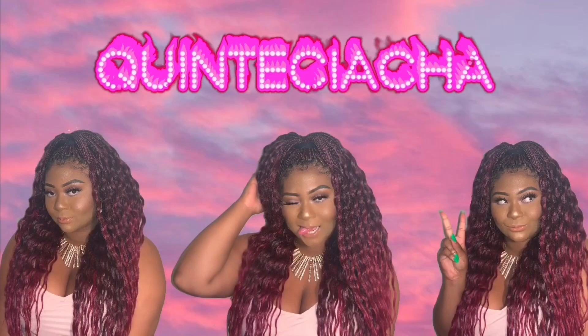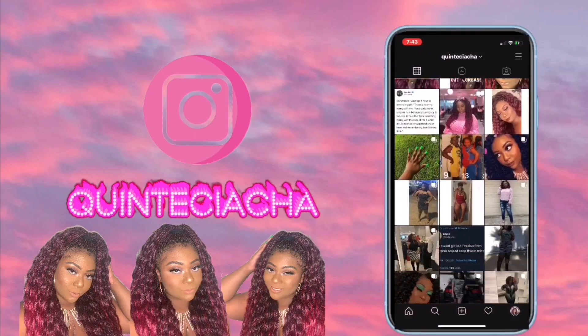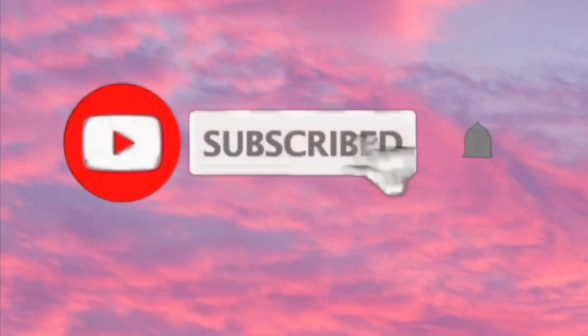I'm back with another video. Before I start doing anything with my hair, I go ahead and lay my edges down and set it so it's good to go when I get done. My hair is literally blow dried out — I haven't done anything to it. I'm going to drop the link below showing how I laid my closure down.